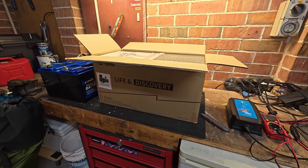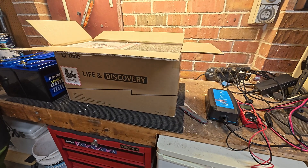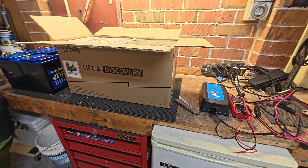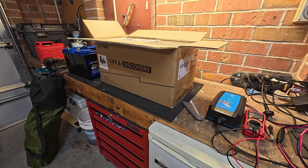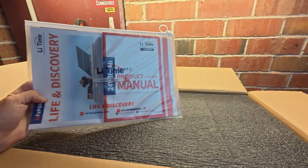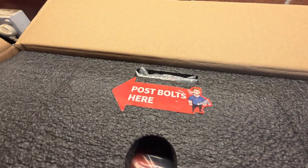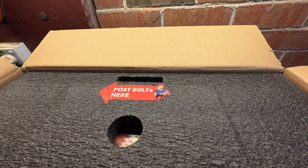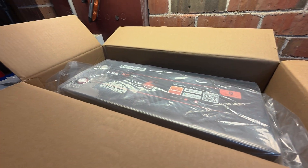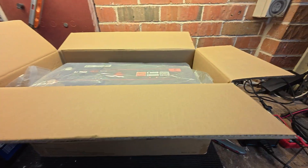I paid about $720 for this on eBay. Their eBay store is kind of new so they're trying to build a presence, and I think there's a discount through there. I bought it Monday afternoon and it arrived Wednesday — it left their warehouse yesterday, so pretty quick. In the box there's a nice satchel with manuals and bolts. They've got the arrow the wrong way, but obviously a lot of people have been throwing these away in the States and got angry, so there's a little message about it. I strongly suggest you don't throw all the packaging away in case you need to ship it back.